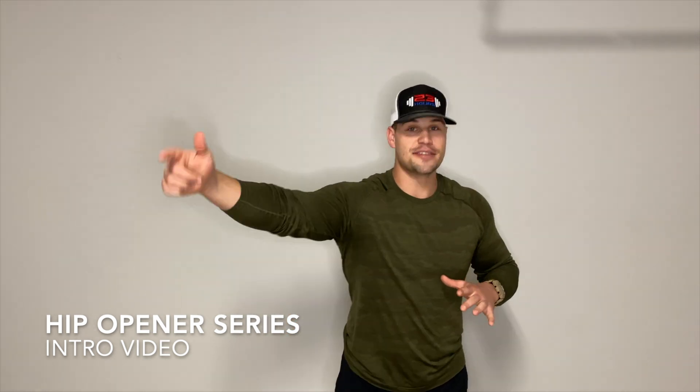Yeah, John, it looks tight — hit it with the foam roller, stretch it, and you're good, man. What's up, guys? Gaines and Gerds here. And this hip opener series, I'm so excited you're here because I want you to be better than that.